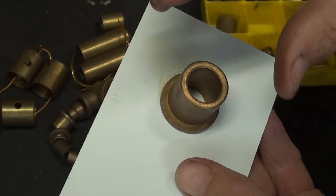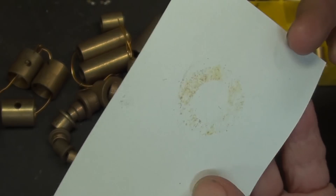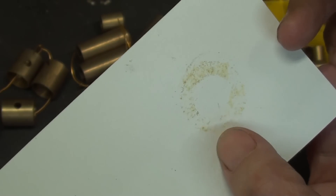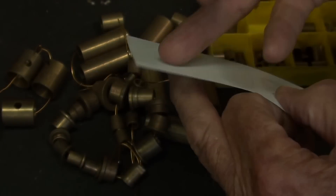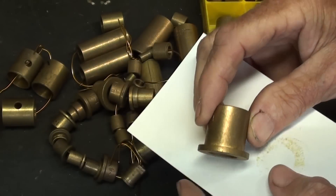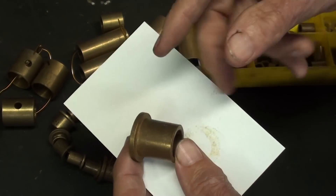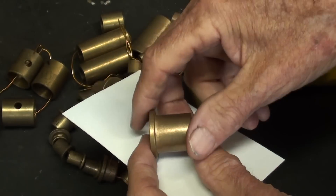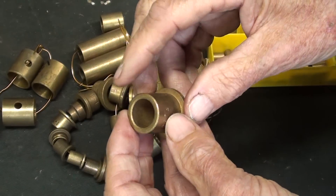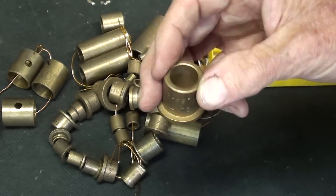One hour ago I laid this sintered flange bearing on a piece of index card, and look at the oil that was sucked out of it by the paper. These can be re-oiled by soaking them in oil, or you might have a motor that has an oiler — a Gits oiler or a little oil hole. If you've taken many things apart, such as electric motors, you have seen sintered bearings and possibly didn't know what they were.